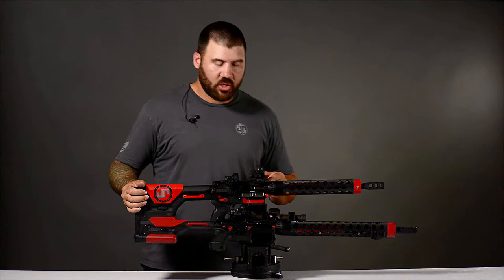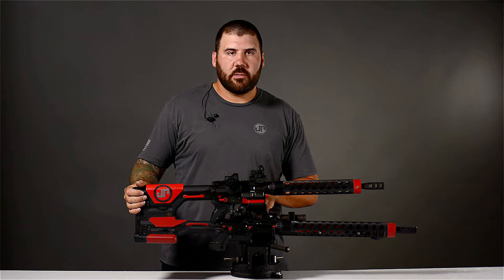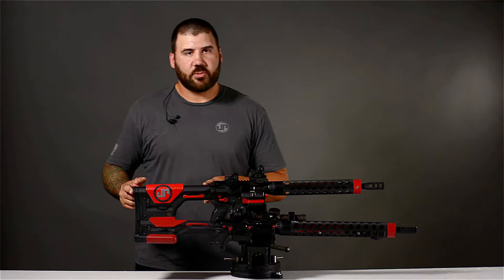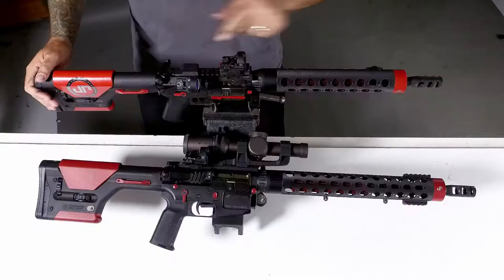I'm running a dual-charging side-charging upper on this gun, which is nice when you're doing unloaded starts, or you need to rack the gun if you're in a prone position or something like that. It allows you to keep your hand away from your face and manipulate the gun as you need to. I'm running the JP Easy Trigger in this gun, which is a nice, crisp, light break with instant reset. I run that along with the JP 9mm bolt and silent capture spring. I'm running the same grip and same stock that I run on my .223, just to keep the guns as similar as possible so that when I pick up one of my JP rifles, they all feel the same.